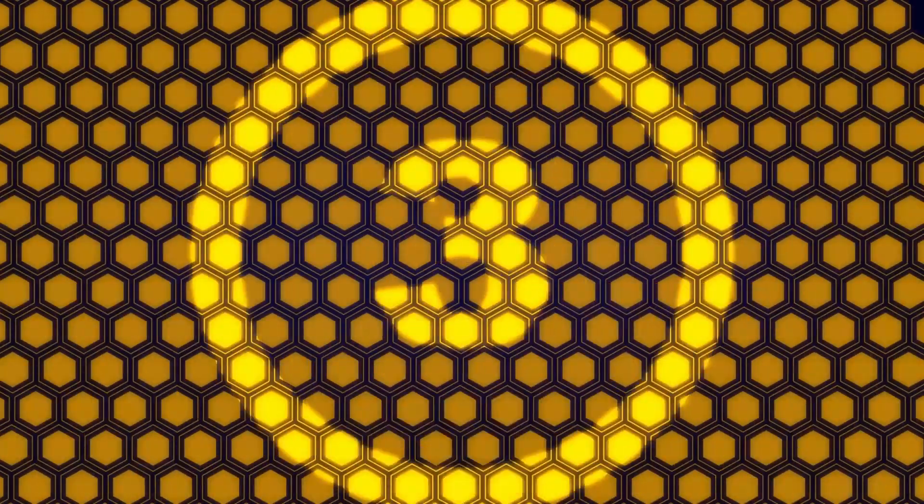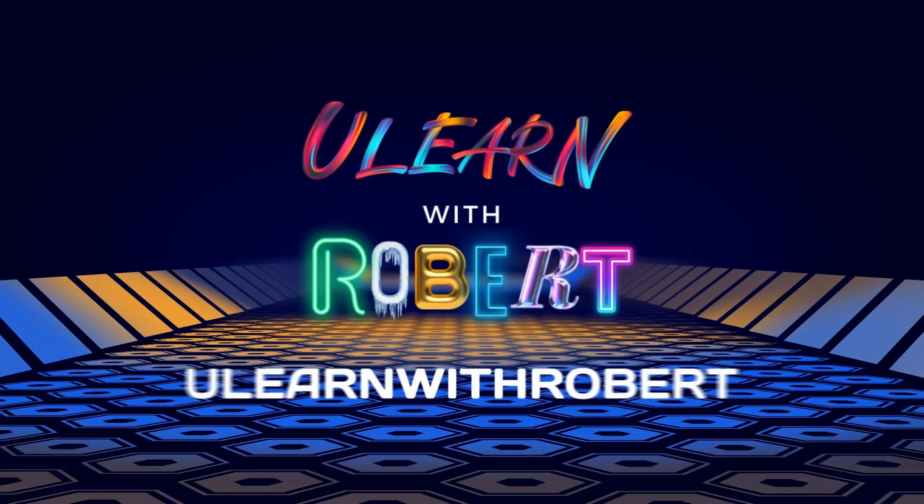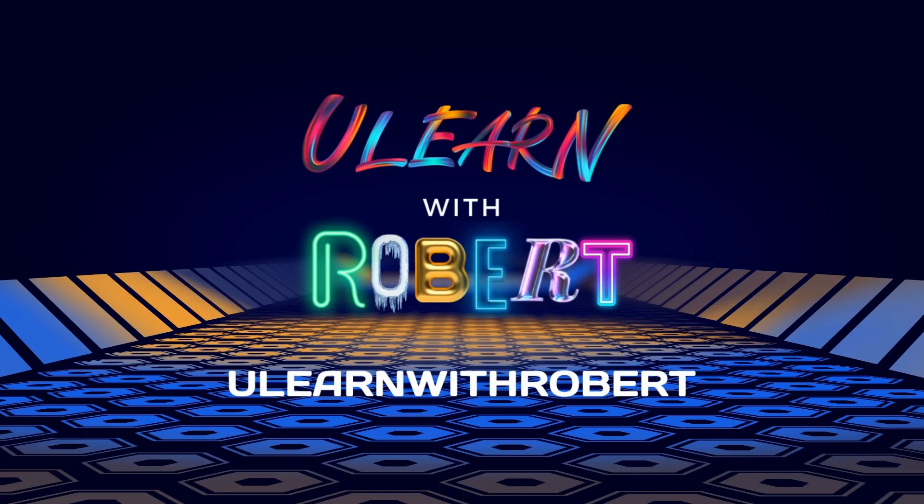Hey, how's it going? Welcome to You Learn with Robert. In this video, we're going to talk about the most economical setups you can use for YouTube.